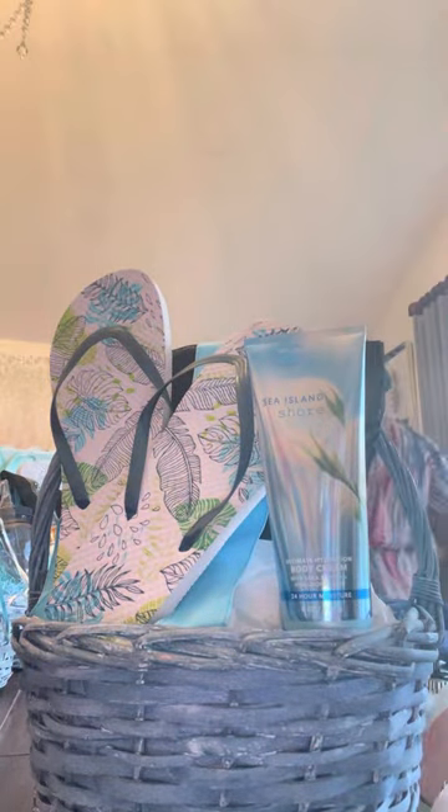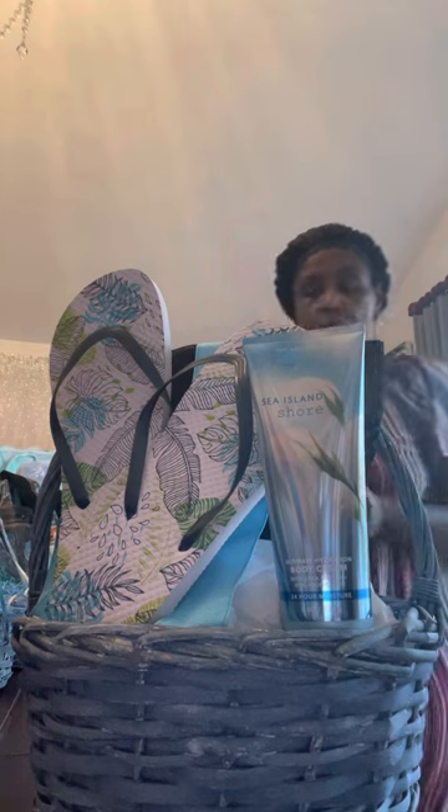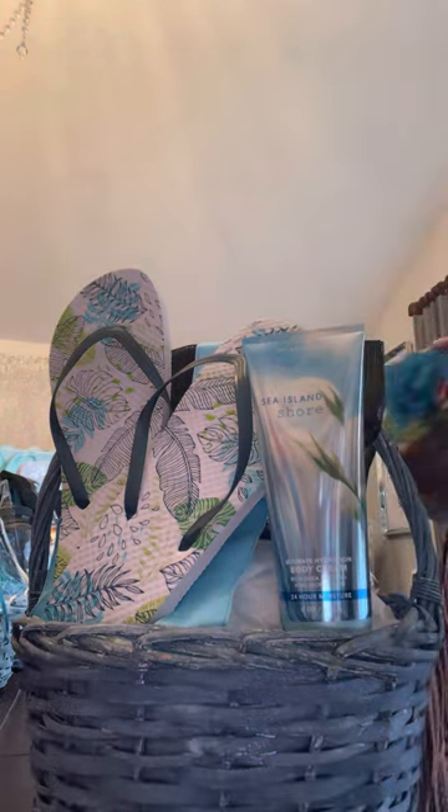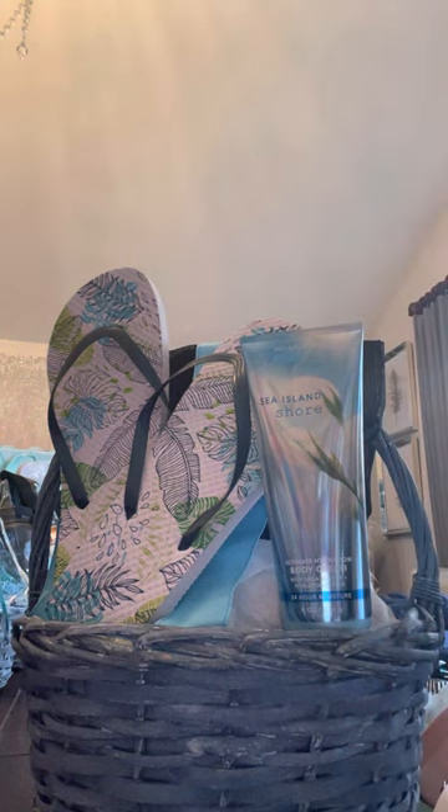I'm going to do that lotion right there. That's it. And on this other side I'm going to add me a flower. Now I had a white sponge in here, but because I don't have a shower gel there's no reason for it to be in there.